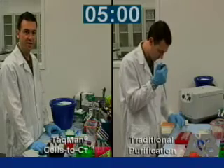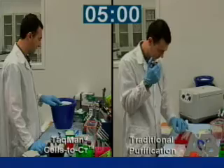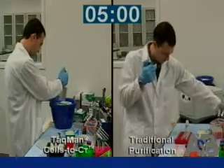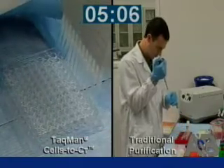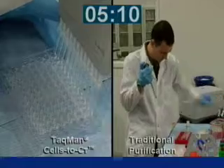After the five minutes at room temperature is complete, we need to stop the lysis reaction. What I've done is aliquoted out the stop solution into strip-well tubes, which will allow me to use a multi-channel pipette. We add five microliters of stop solution to each reaction, then pipette up and down five times to mix.